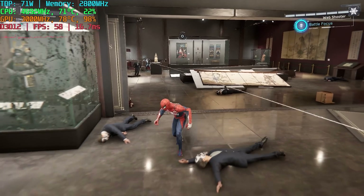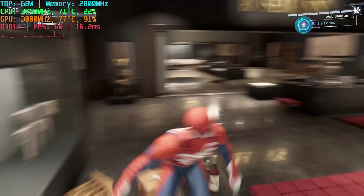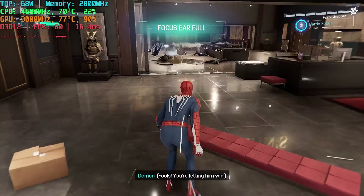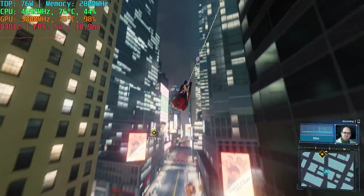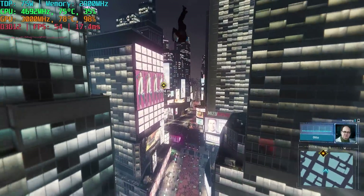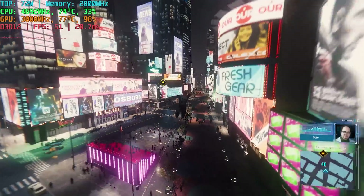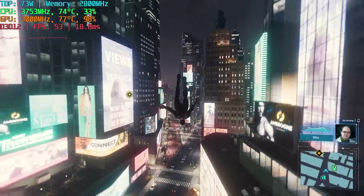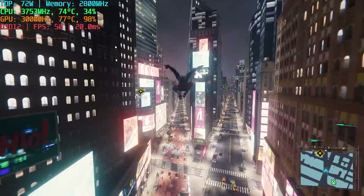Spider-Man Remastered is another game I wanted to look at since I've shown it in other Phoenix APU videos. I went back and forth with settings and was able to use the low preset with no resolution scaling and no FSR, which gave really good performance. When we're indoors we have decent reflections on the floor at 60fps, but in the city we don't quite hit 60fps — though we're pretty close. It'll depend on how busy the area is, and we may go down to around 49fps, but this is still great performance. You could turn on FSR to quality and be at 60 all day — it comes down to personal preference, but I think this looks great even without hitting 60fps.